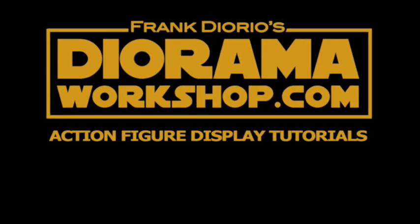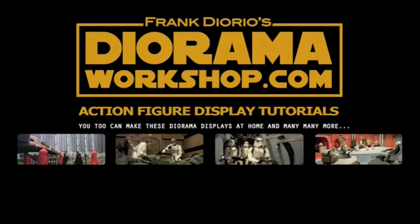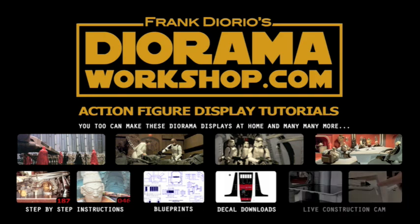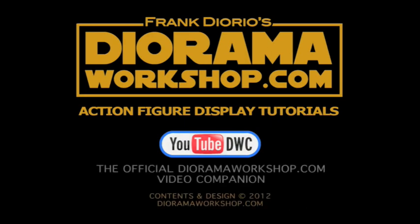If you like action figures and diorama displays, visit Frank Diorio's DioramaWorkshop.com — your source for the best action figure display tutorials, including hundreds of display photos from your favorite films, step-by-step instructions for home building, free blueprints, decal downloads, and Frank's live construction cam. For video tutorials, visit YouTube DWC, the official DioramaWorkshop.com video companion.